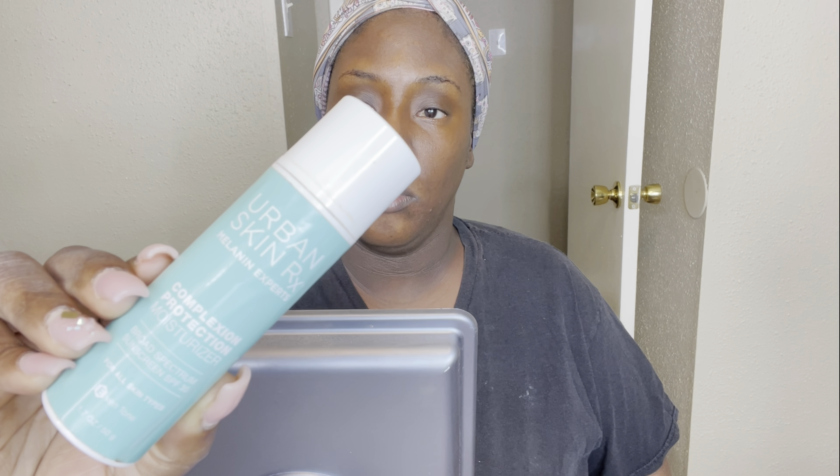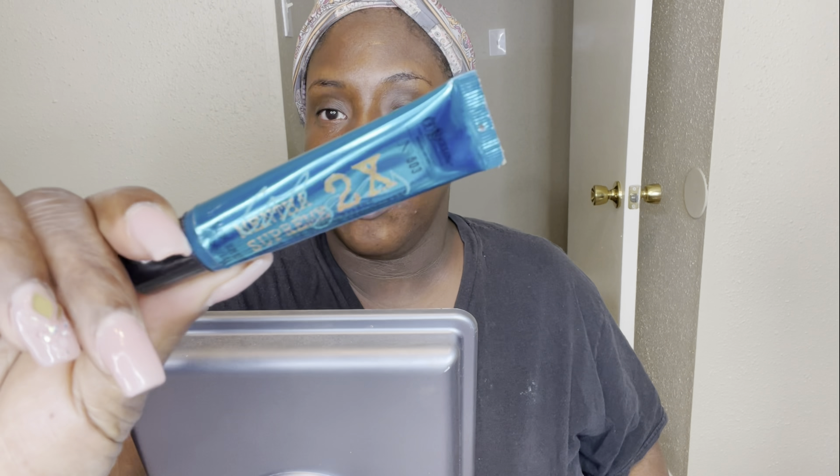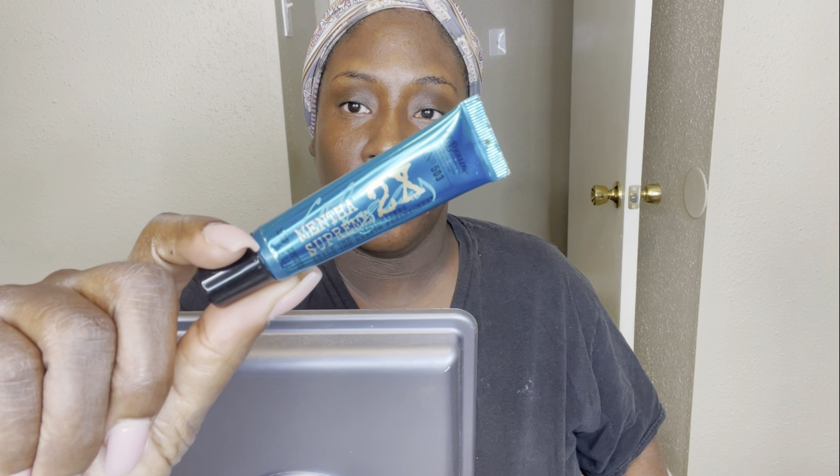I'm going in with a little moisturizer to put some moisture back into my skin. I had already cleansed at this point. I'm using the Urban Rx Complexion Protection Moisturizer, and you've got to get those lips moisturized as well.